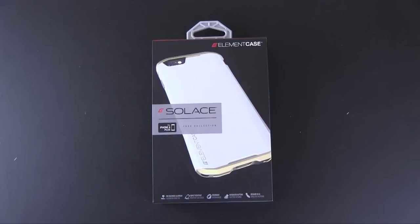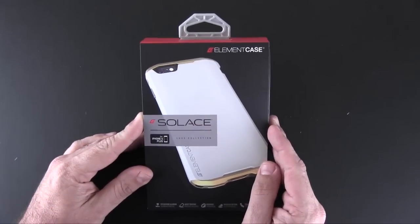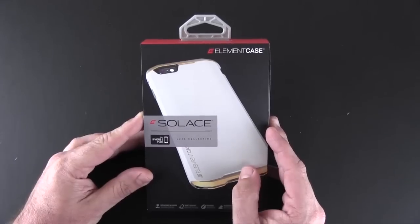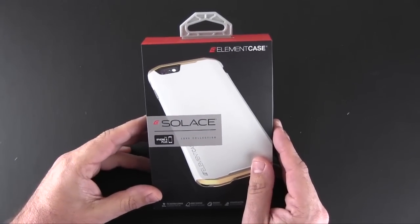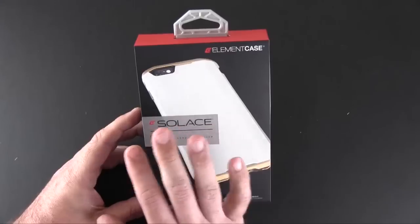Hey guys, it's Larry Greenberg and today we're taking a look at the Element Case Solus case for the iPhone 6 Plus. This one comes in four what I'll call ready-to-run colors and each sells for $99.95.